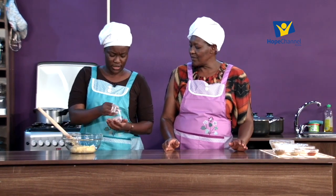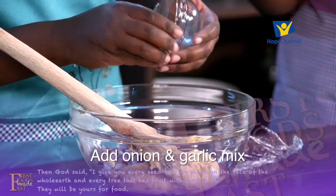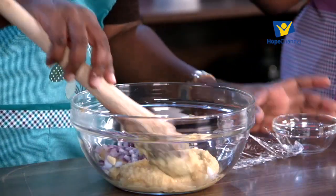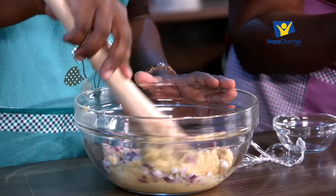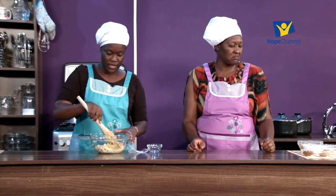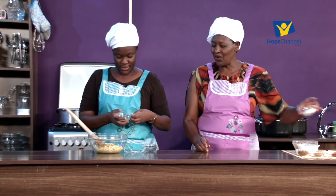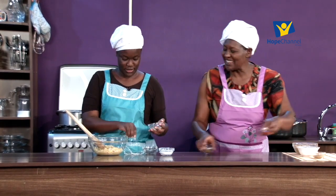Some people ask whether to sauté the onions first. Since we are shallow frying, there is no need - the onions will cook through. It also means you don't have to use so much oil. You can just do the sautéing process all at once during frying. Next, our lemon juice - just put it in, and then all the flavors.